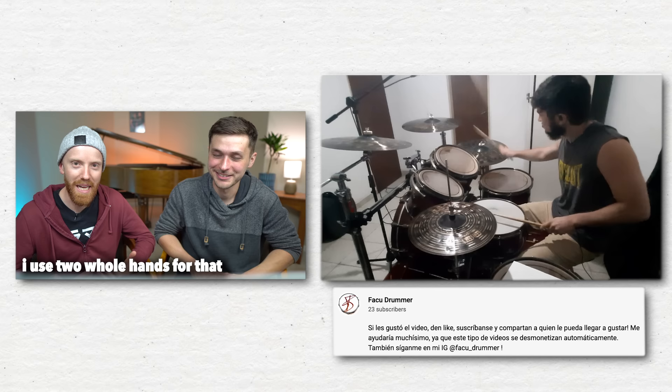One-handed fill! I use two whole hands. That was awesome.